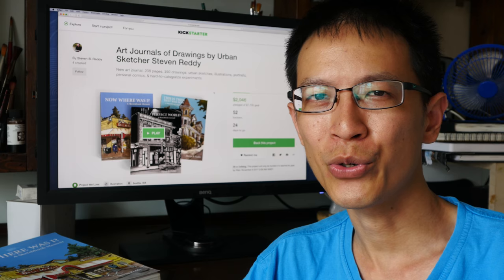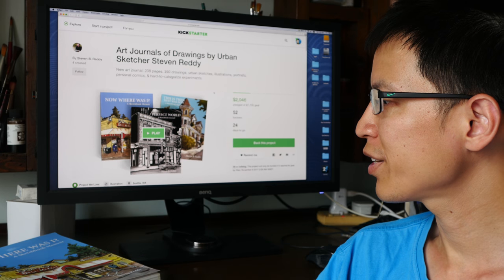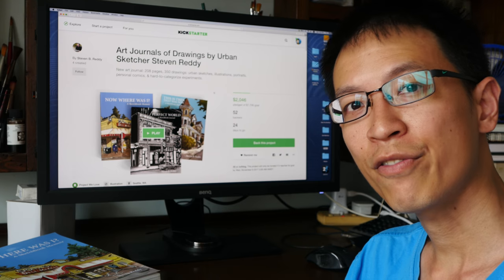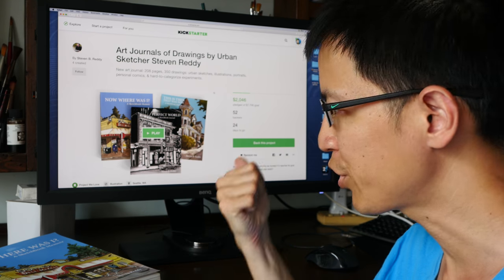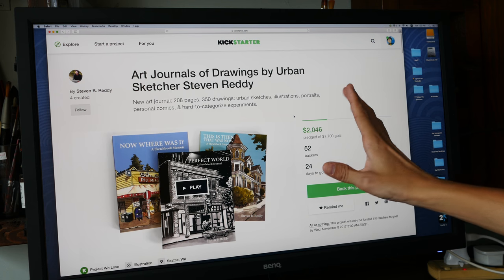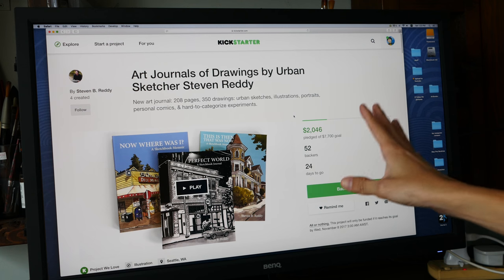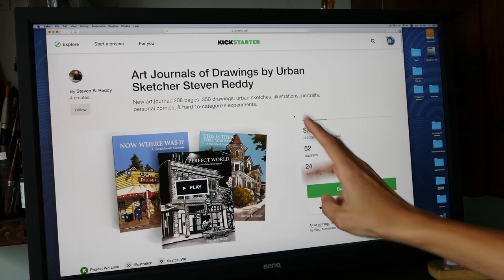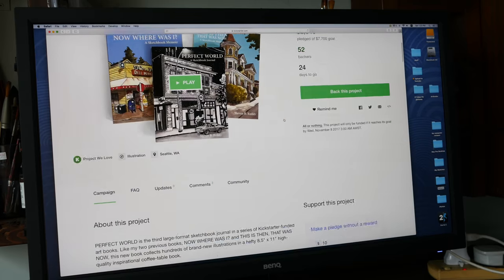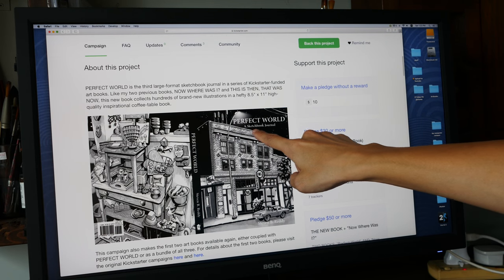Before I end this video, I want to help out an artist friend of mine, Stephen Rady. He has just launched his new Kickstarter campaign for his third sketchbook. Let me show you his Kickstarter page — I will put the link in the video description below. Basically, he's trying to get enough funding so that he can print his third sketchbook, called 'Perfect World: A Sketchbook Journal.'